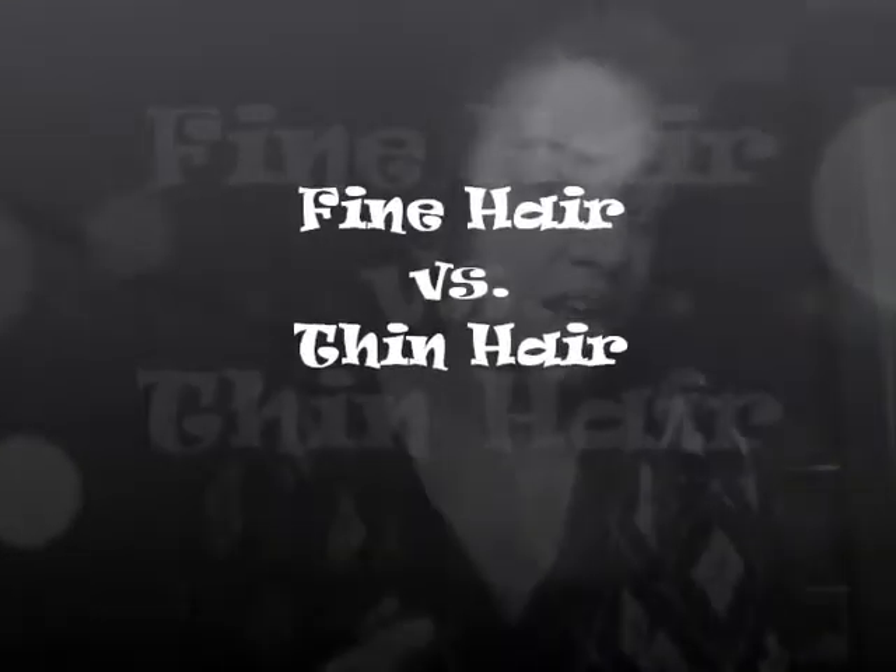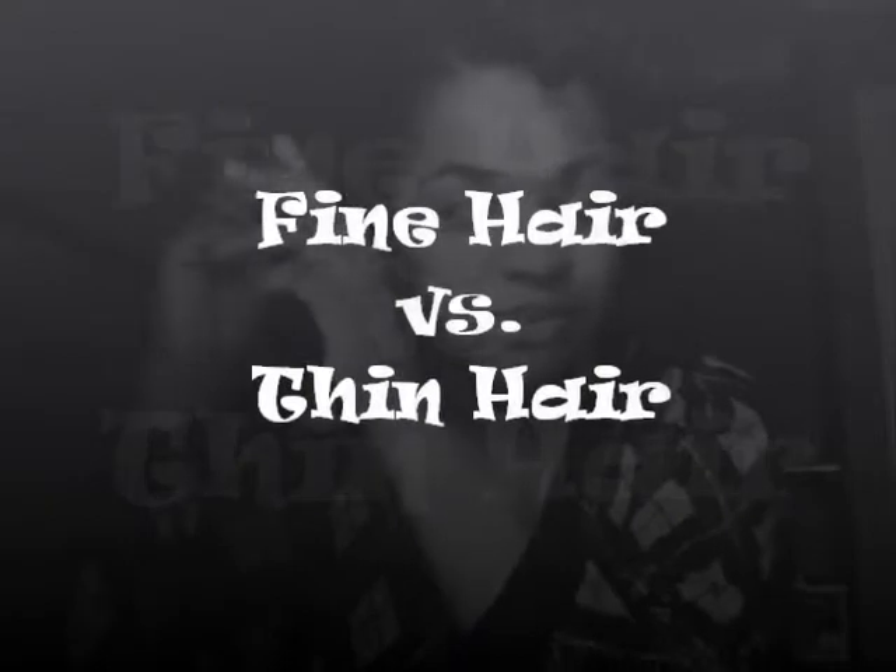I'm just going to be taking my hair down, and I wanted to talk a little bit about the difference between fine hair and thin hair. I know how long my hair is and it's not short anymore — it's like that medium length. But for some reason I was noticing that my afros, and like when I do twist outs, my afros look really puny compared to a lot of people I see on YouTube who have similar length.